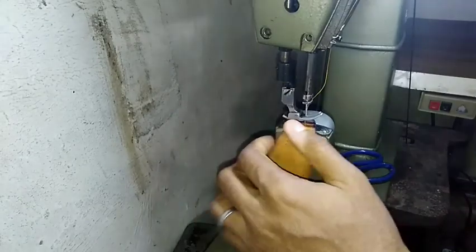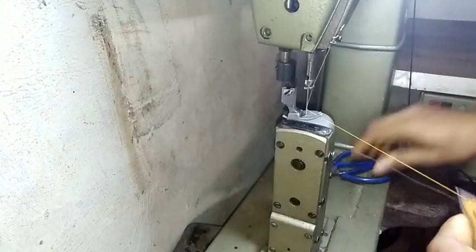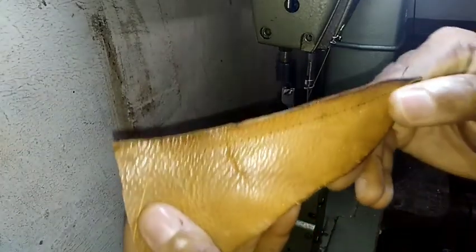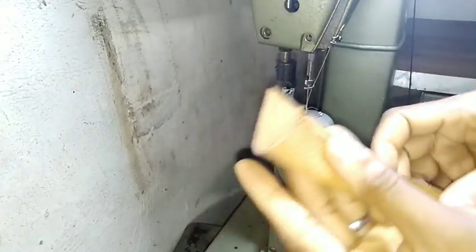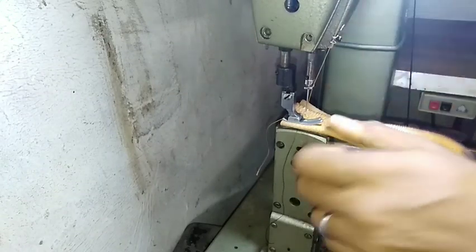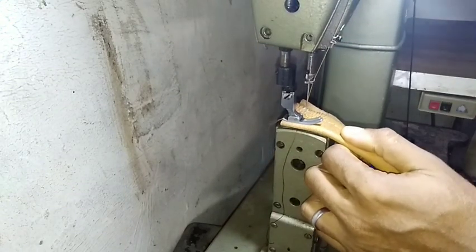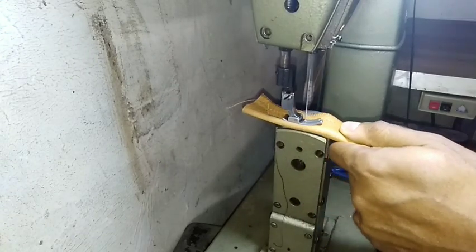Here's how I did mine. I happen to have this low-bed treadle table from an old Singer machine, and I mounted my post bed on it — and voila, it sews excellently. I'm going to try it on several thicknesses of leather to see how much effort I have to exact with the treadle, to see if this experiment turns out well.